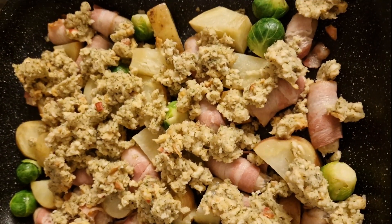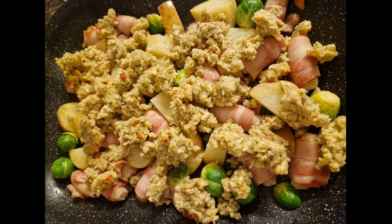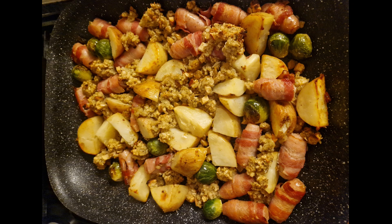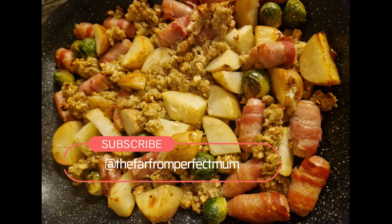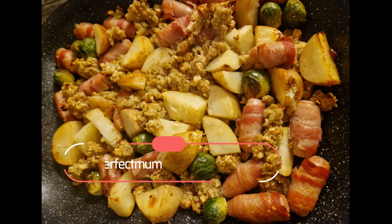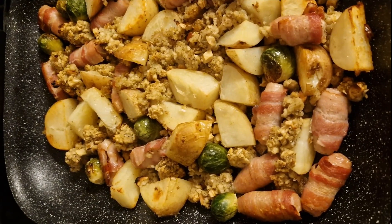I part-cooked the potatoes and sprouts and then started roasting them off. I added in the pigs in blankets and I made some stuffing, crumbled it into pieces, put that in, and just roasted it in the oven until it was all nice and crispy and delicious. This smelt amazing, it tasted phenomenal. I want to eat it all the time — it was just so nice.